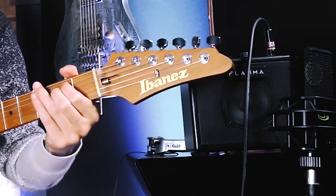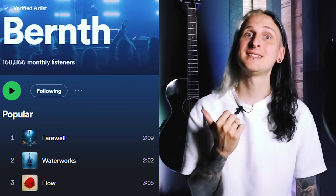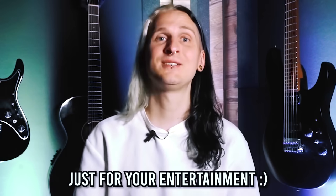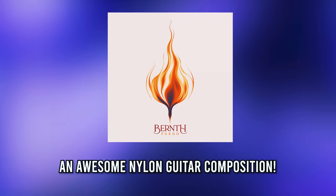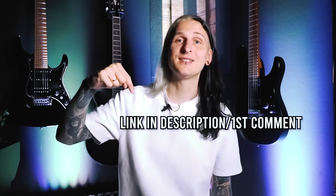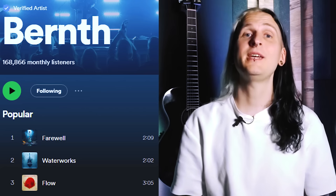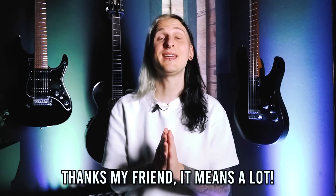Just a quick word from the sponsor of this video — no one! Thanks to your amazing support on Patreon and by listening to my music on Spotify, I don't need to take on sponsors. My brand new single called Fuego just dropped on Spotify, so give it a listen after watching this video. Make sure to follow me on Spotify as well since I'm releasing new music very frequently.